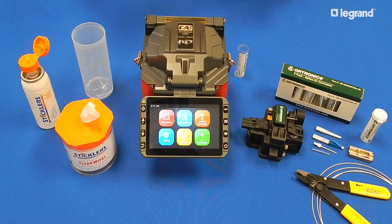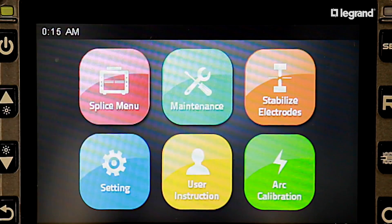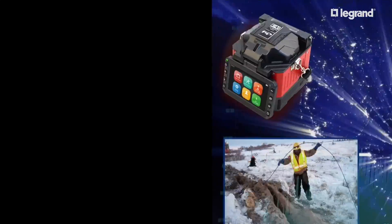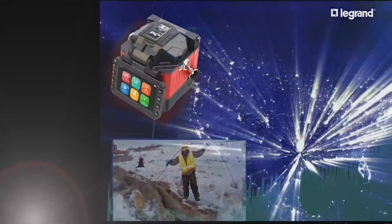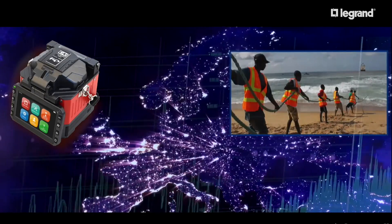When first turning on your fusion splicer to begin a splicing session, you must remember to perform an arc calibration. The arc calibration will account for altitude, humidity, temperature, and barometric pressure, and will set the machine to the correct power for arcing dependent upon your location.